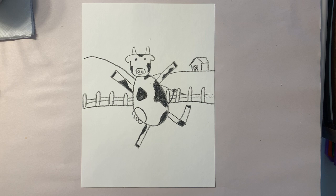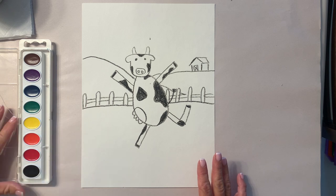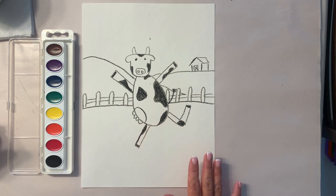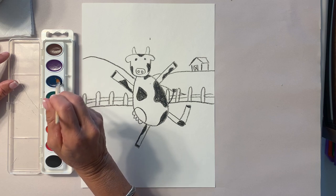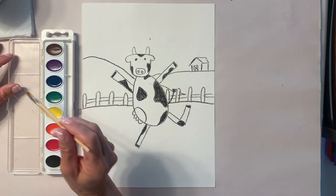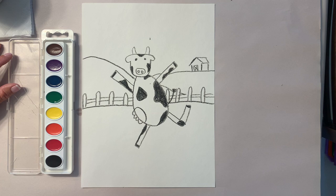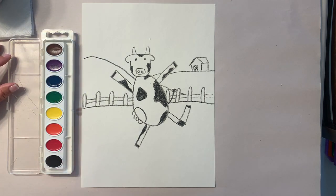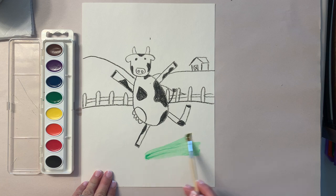Now that you're done with your cow, we need to figure out how we're going to color him in. If you have crayons or colored pencils you're welcome to use those. If you have watercolor paint like I do, we're going to use watercolor — you can go right over things with it. Put a little bit of water, wake up the blue paint, wake up the green. With watercolor, you always go water, paint, paper — gently rub it, then paint your background.